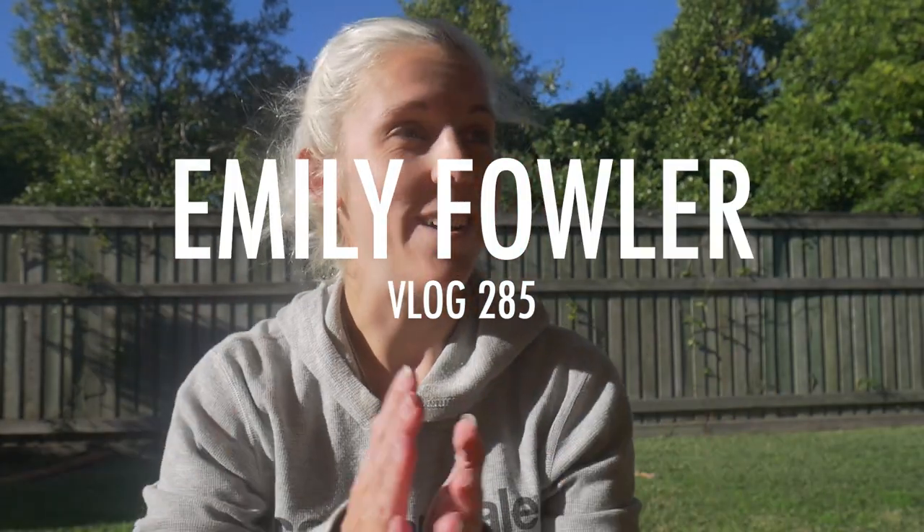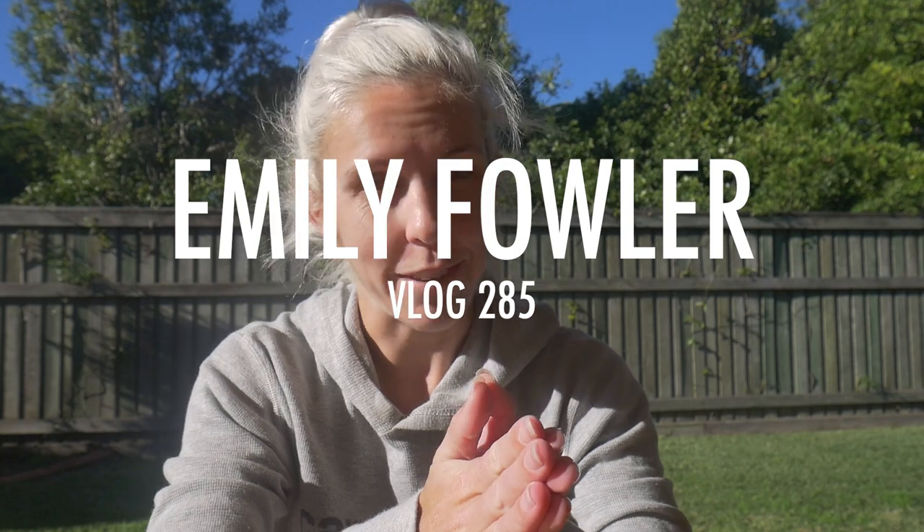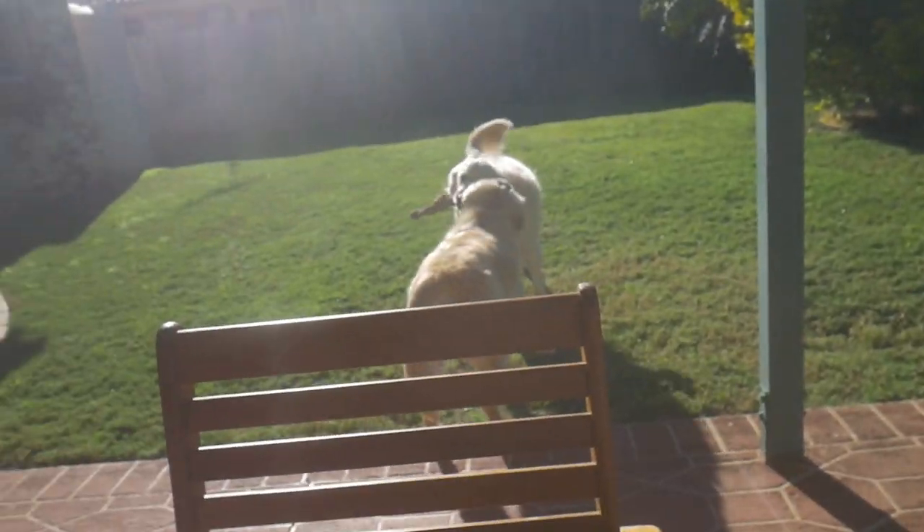What's going on guys? It's been a while since I've made a vlog. The dogs are currently over there playing. But today I'm making this vlog because I have a week off work. My birthday is on Thursday — it's currently Monday the 17th of August — and my birthday is on the 20th. I've got something for my birthday that I'm going to endeavour to use to make more vlogs.